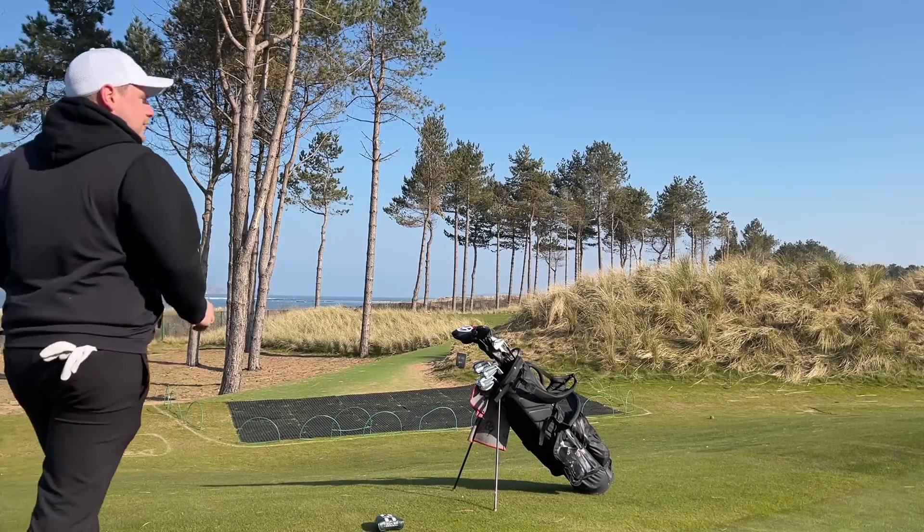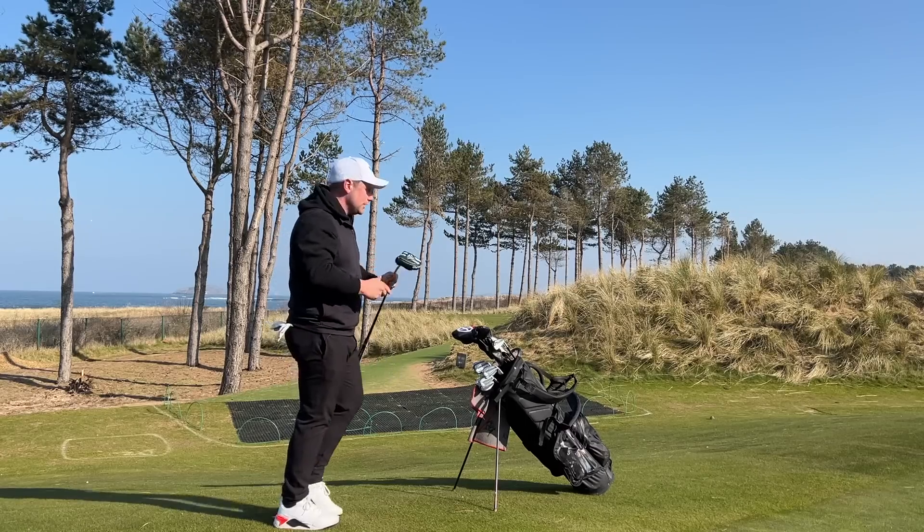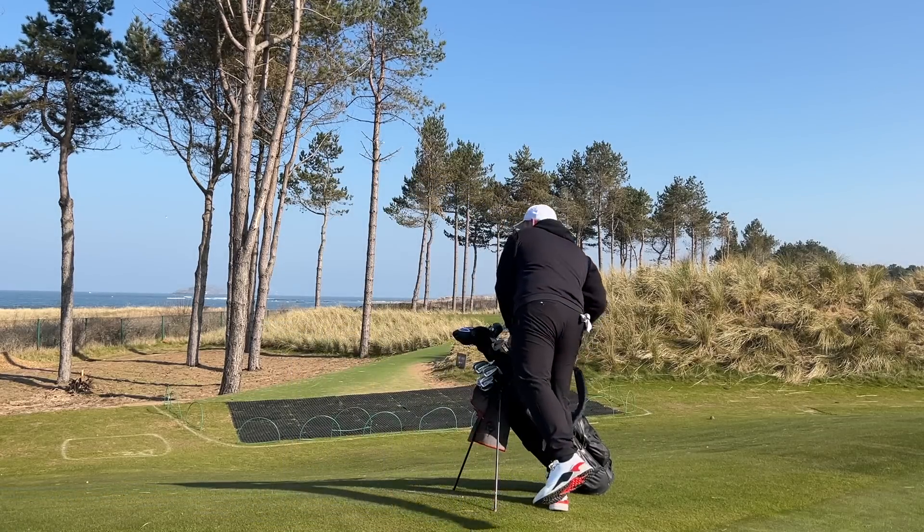What have they done for an extra 25 pence a ball? I've just worked it out. Not the best start, certainly can't blame the ball for that. Let's jump on the next tee, see if we can resurrect this match and talk more balls.